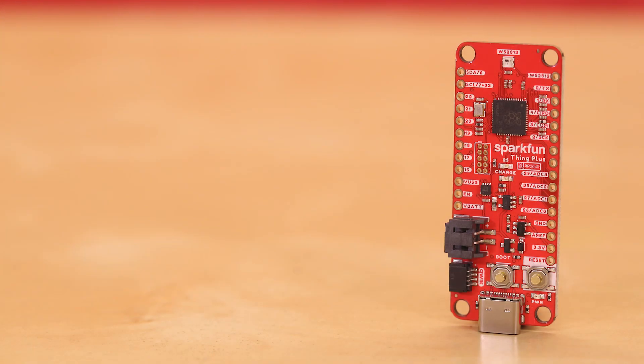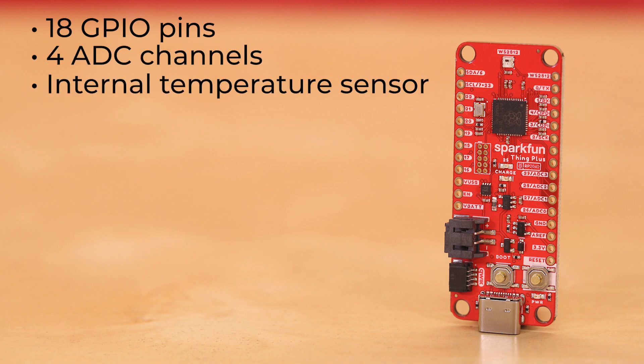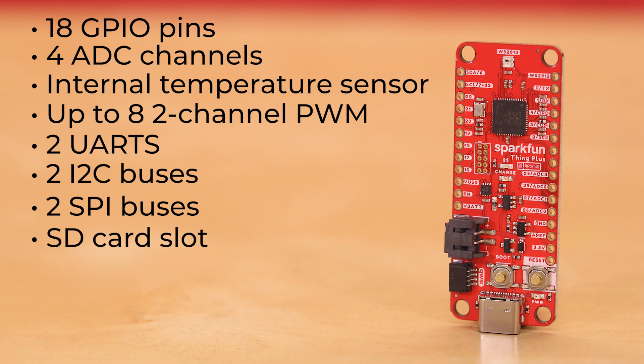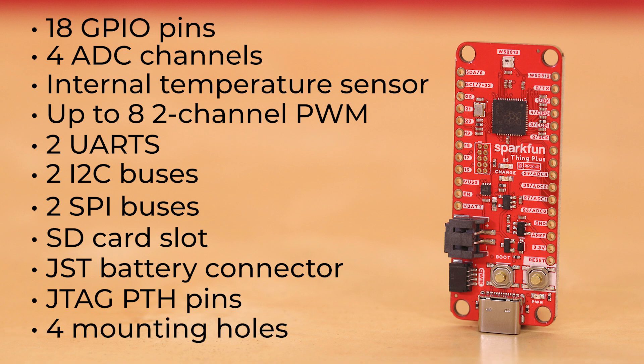The RP2040 Thing Plus is built on the popular Feather footprint and has 18 GPIO pins, including four ADC channels and an additional internal temperature sensor, up to eight two-channel PWM, two UARTs, two I2C buses, and up to two SPI buses. It also includes an SD card slot, a JST single-cell battery connector with a charging circuit and a fuel gauge sensor, JTAG PTH pins, and four mounting holes.